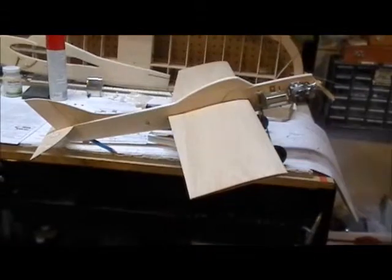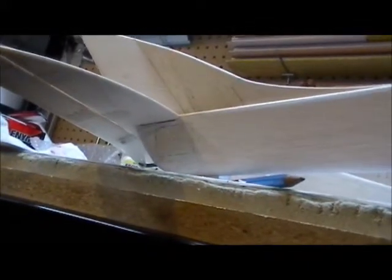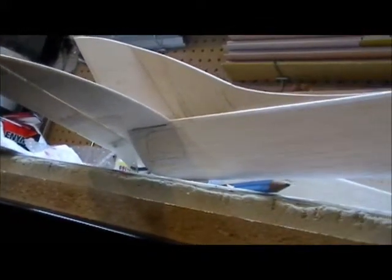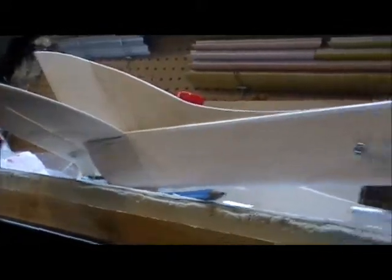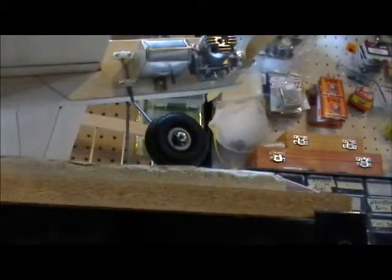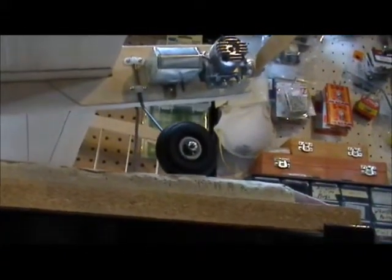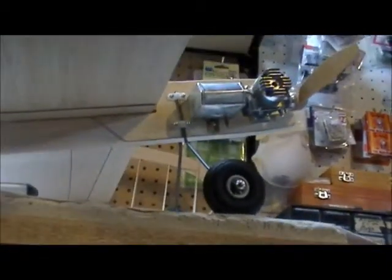Put the lead weight in the tail there, same idea as on the wing - just covered it with a piece of 16th balsa sanded flush, lots of glue in there. Got two inch Dubrow low-bounce wheels on her, they're quite soft and light. I might put a set of two inch real light wheels on her, those foam jobs - that'll take some of the weight off her in the front.